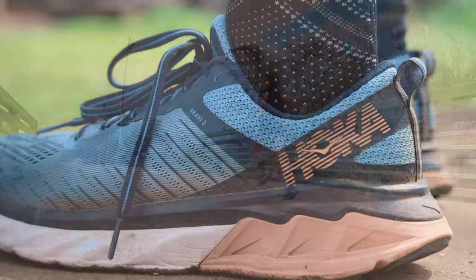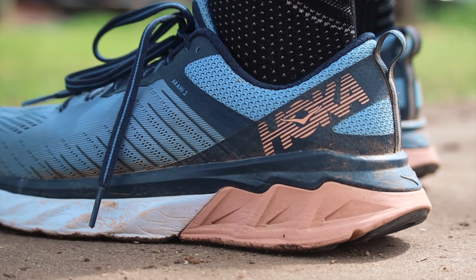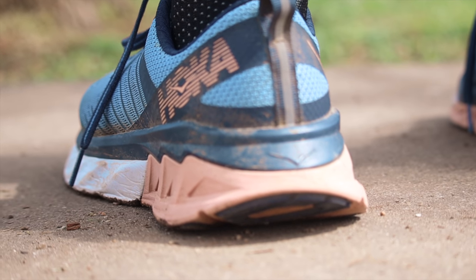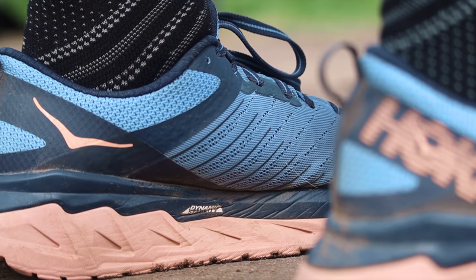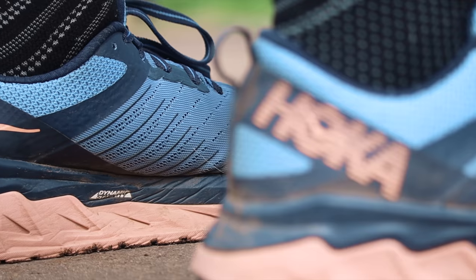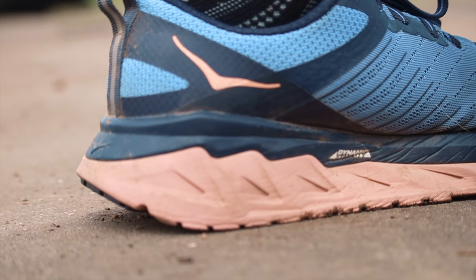Everything from the midfoot lockdown to how the tongue and heel cup fit around your foot — the fit is nice. The heel cup gives you the support you'd expect in a stability shoe, which is obviously the goal: stability and support. The best part about this upper is that we got a pull tab, and you know I love pull tabs.